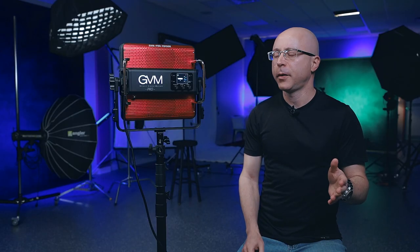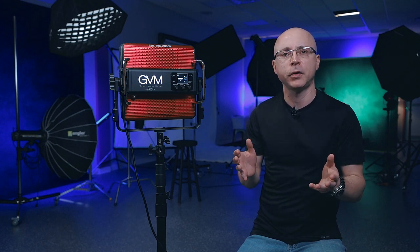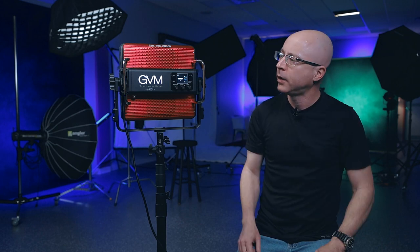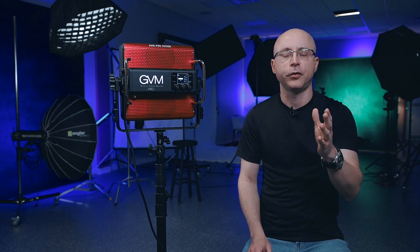I don't usually mention prices because they fluctuate, but the current selling point is around $699 US dollars. At B&H or Amazon the price might vary a little, and sometimes there are coupons available on both. This is a commercial studio open for business, so you may occasionally hear some background noise, but that shouldn't interfere too much.